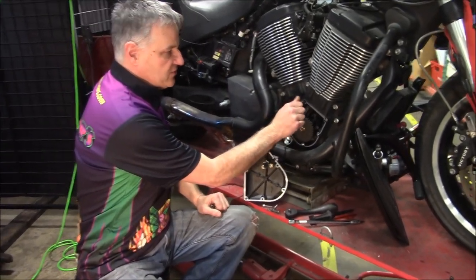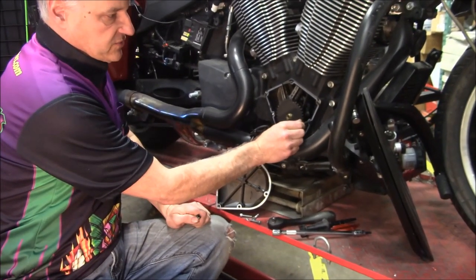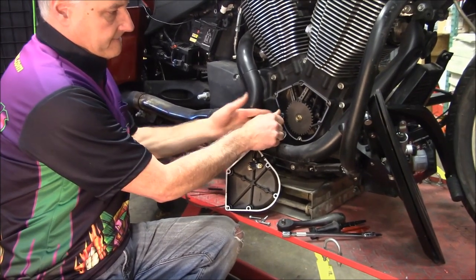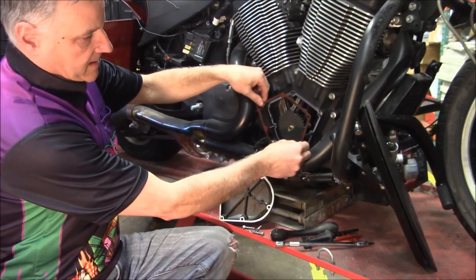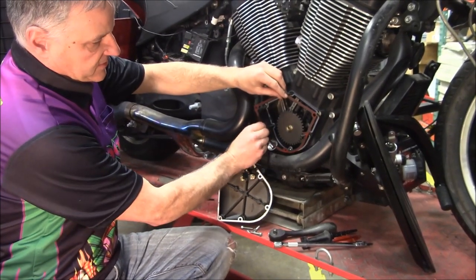All you do is you just screw them in, and you don't have to use all four — you can just use a couple. So we'll just do these three here because they're easier. Once you get the old gasket off and everything cleaned up and you go to put the new gasket on, you just slide it right on, right over those studs.